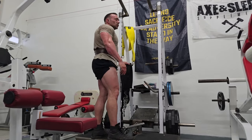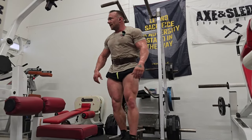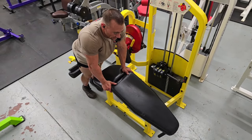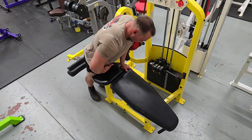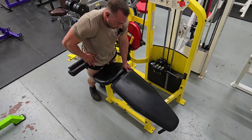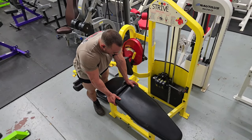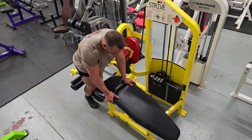Erectors, glutes, hamstrings — holy shit, the sweat was pouring. What a set. All right, isolateral lying leg curl — the heaviest machine I've ever experienced. The cue to keep in mind: find that leverage point where your hips are turned over and keep your hips pressed into the pad. That's going to stop you from pulling with your glutes and help isolate your hamstrings more. Don't be neurotic about it — keep it simple.